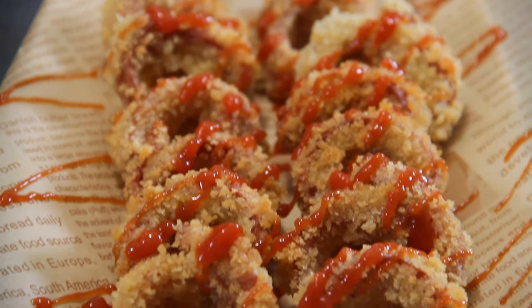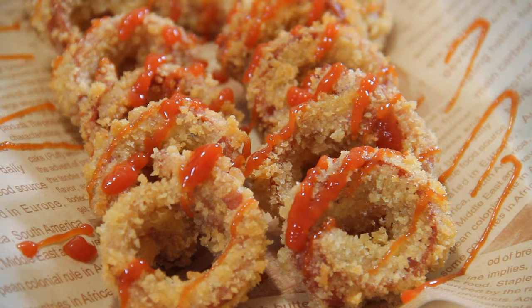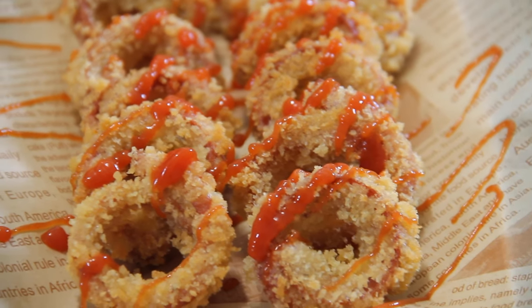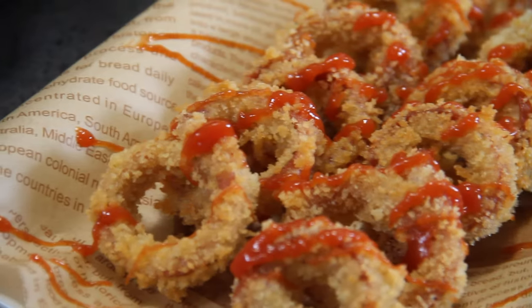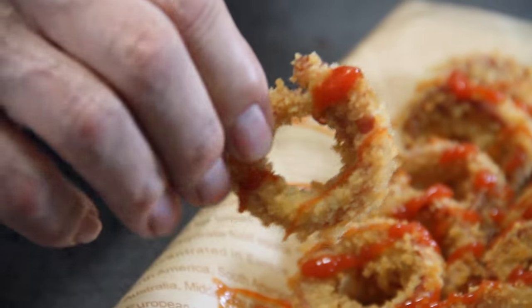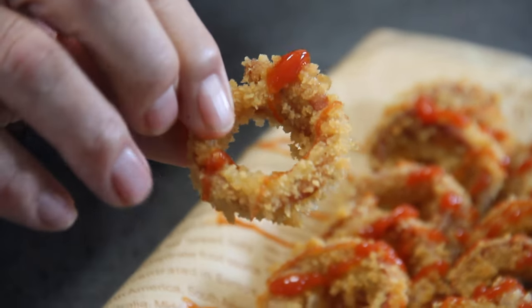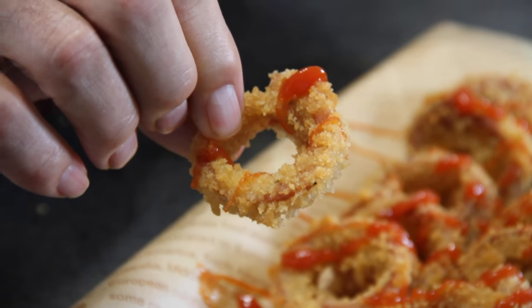And there they be, guys — our simple, easy, non-traditional hot dog rings. You've got to admit, these are a crowd pleaser. I let these sit for about five or ten minutes purposely, and you pick them up and they still are incredibly crunchy. They are super good — I'm not faking it. They really are well worthwhile making.